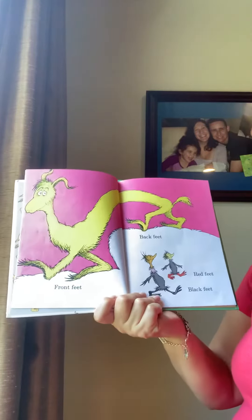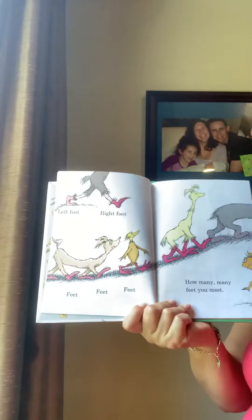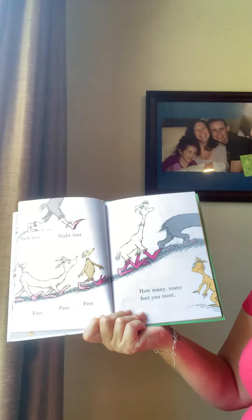Front feet, back feet, red feet, black feet. Left foot, right foot, feet, feet, feet. How many feet, feet you meet.